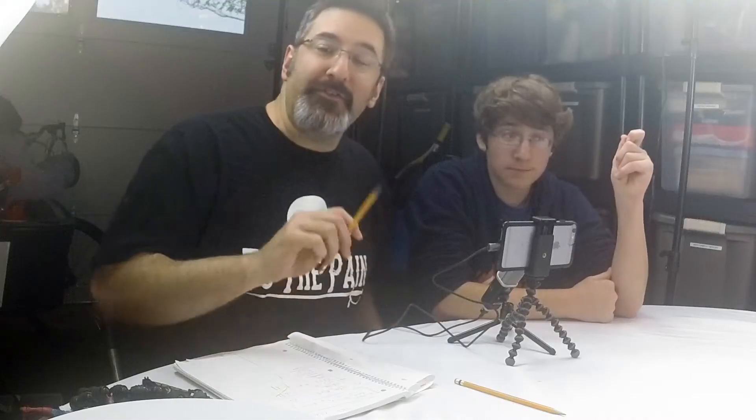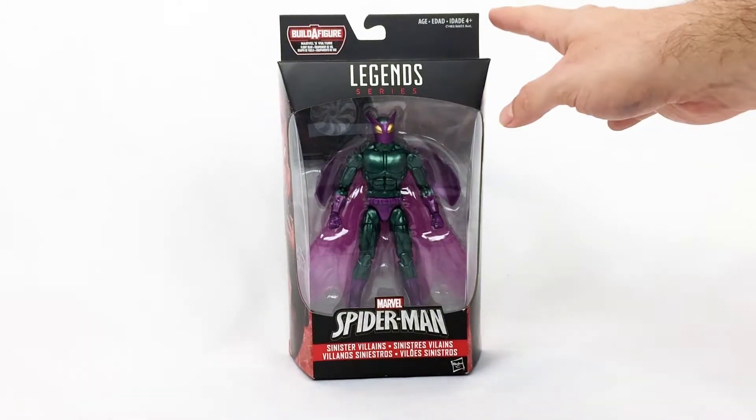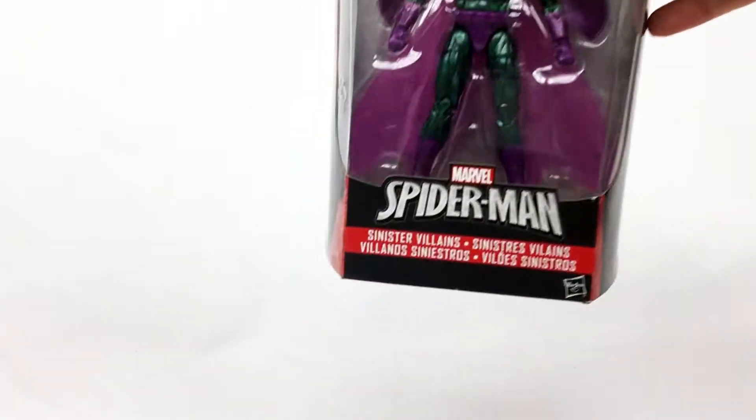As with the Spider-Man in the homemade suit that we reviewed before, this came over the weekend — ordered it from Amazon.com. It was up there for a bit; it may still be available, but they came and went really quick. This is actually scheduled for a May release date. Let's check out the box on the Beetle.